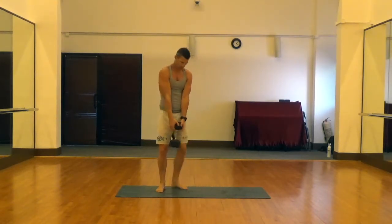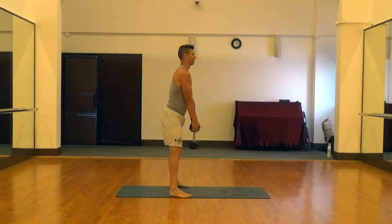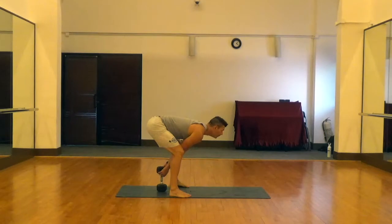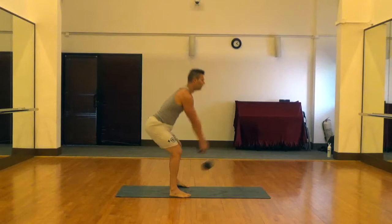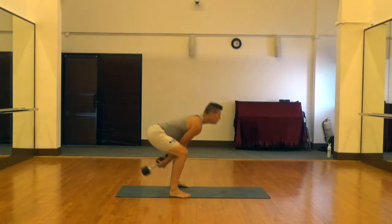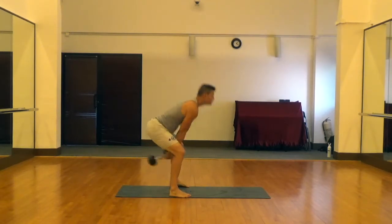We're going to use hip extension to drive that weight back up — not lifting it with our arms, but lifting it with the explosive power of our hip extension. Drive those feet through the ground, extend those hips by firing those hamstrings and glutes, and keep your abs nice and tight. Exhale as you drive up, deep breath in as you go back down and recover.